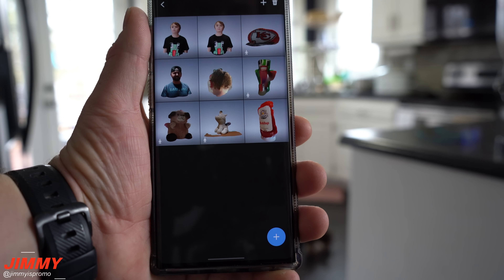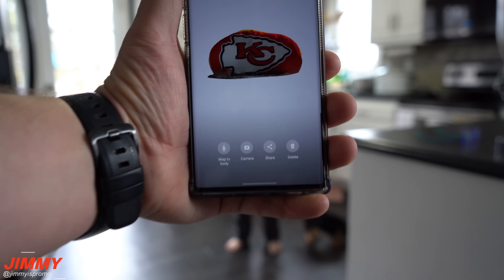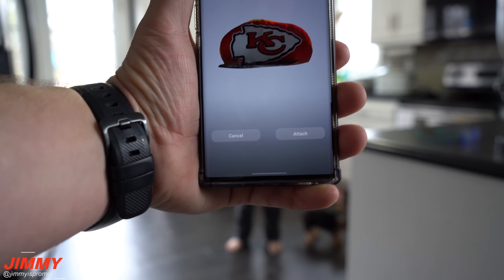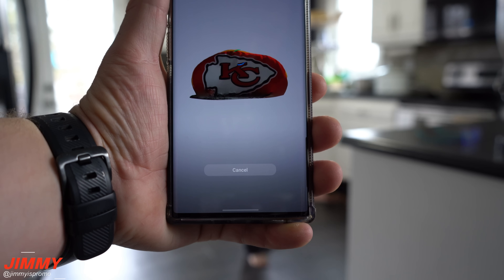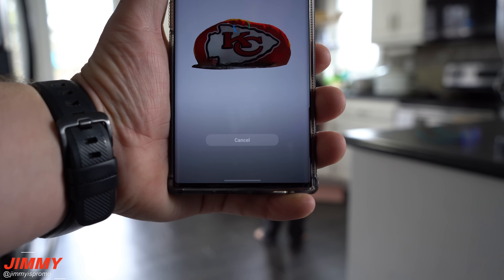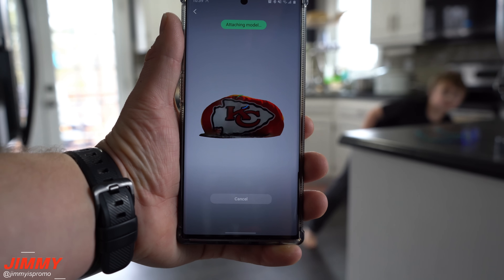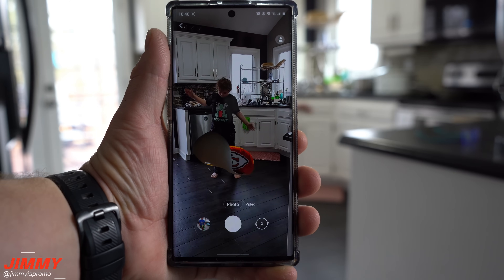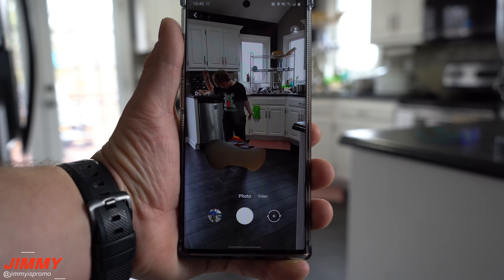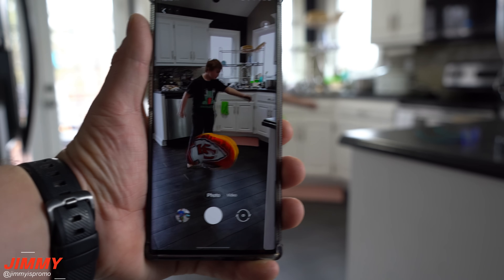Another fun thing you can do is inside of the 3D scanner — click on your gallery of images at the bottom left. You'll see where it says Mapping or Add to Map. Once you add it to the map, it can animate it, and inside your camera that object will copy exactly what the person in front of it is doing.